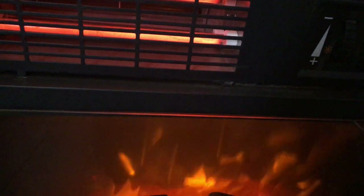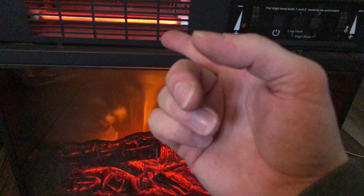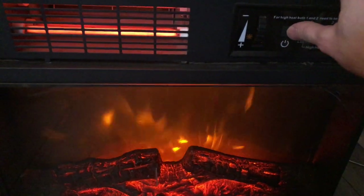Alright guys, thanks for watching. If your blower fan is not working, it might just be as simple as the switch. I like the back warming up now. This thing is working now. I'll see you next time.